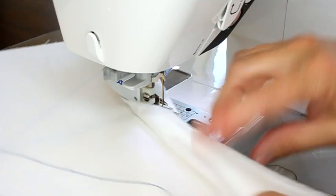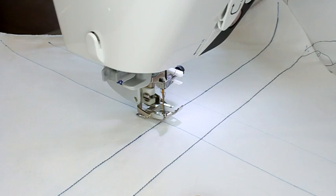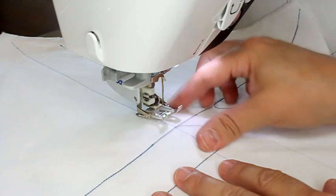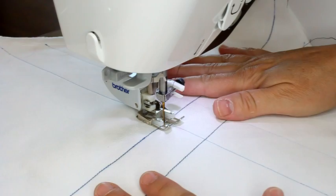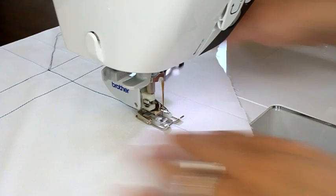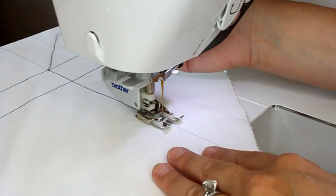Usually when I'm doing straight stitching I'm starting from edge to edge. But if for some reason you need to start in the middle of a project, I will actually drop my needle down and pull up the bobbin thread so that I've got the thread on the top side. Then I'll drop my needle back in the exact same spot, put my presser foot down, take a couple stitches just to secure it, and keep going. I do that so I don't have threads popping out on the back side - when I'm done I just clip all the threads off the top and know those stopping and starting points are nice and secure.